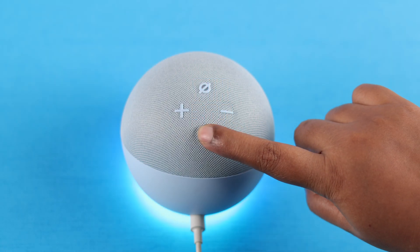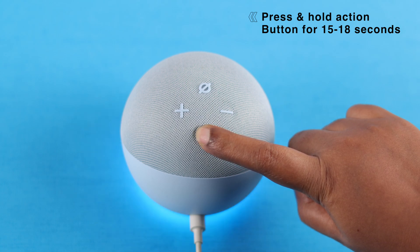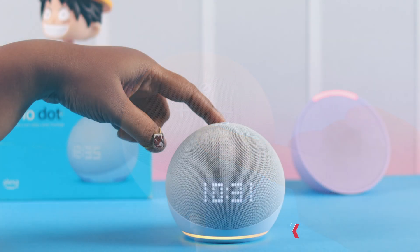To hard reset your 5th gen Echo, just press and hold the action button for 15 to 18 seconds. Keep pressing it when you see the orange spinning light and hear the prompt that it's in setup mode.